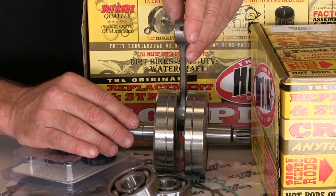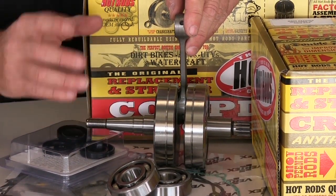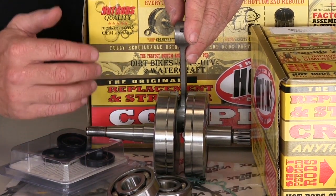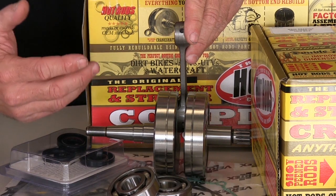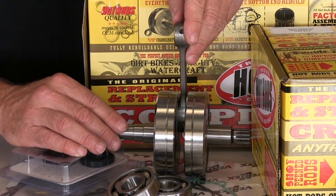We do make a few two-stroke strokers as well. They tend to require head machining. In the case of a Banshee, you'll actually have to run a special gasket and have your heads cut in deeper, or have it assembled by an experienced motor builder who can check that you have all the proper clearances from piston to head.